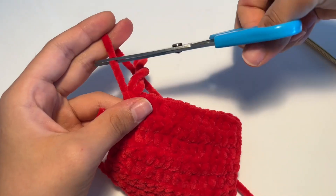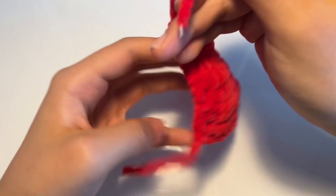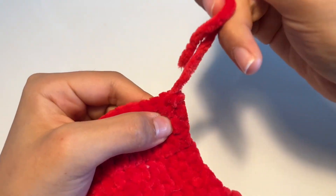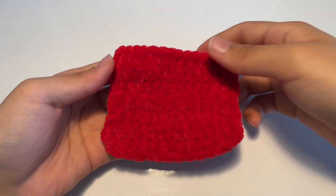Here is my completed tuna. Now I'm going to snip the end and fasten off. Using the darning needle, hide the ends. Here's what it should look like in the end.